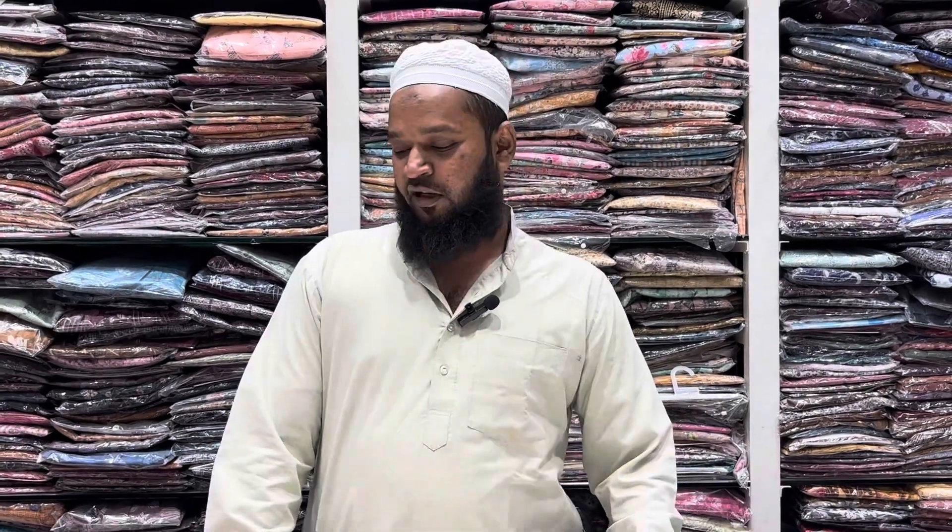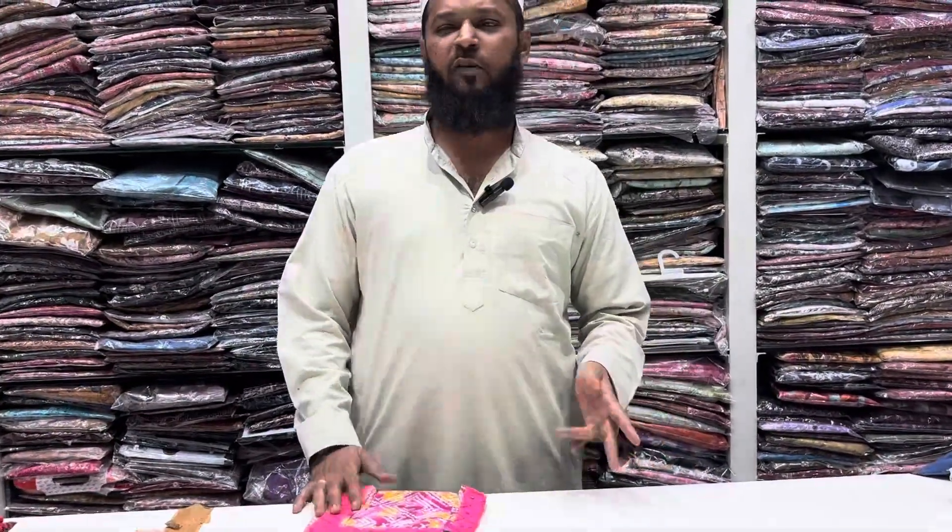Hi friends, welcome back again to Rani Collections. For summer, many customers are looking for cotton, low range, low budget.